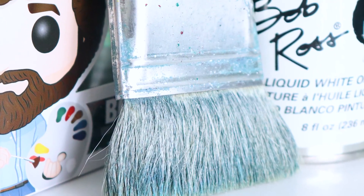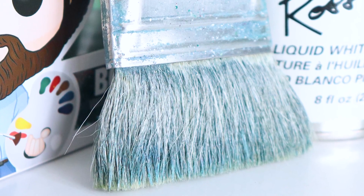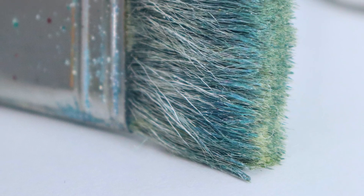Let me go over the reasons why you'll possibly want this brush in your toolbox. The Bob Ross soft blender brush, in my opinion, is only made for two types of painters: the very beginner and the extremely advanced painter doing wet-on-wet. Let me start off with the reasons why you'd want this paintbrush.